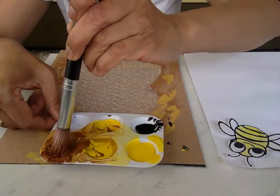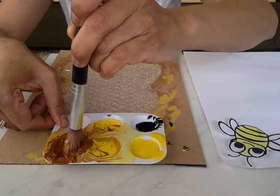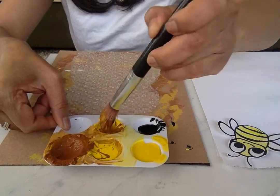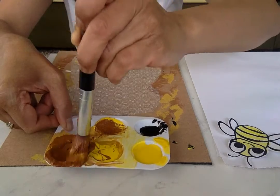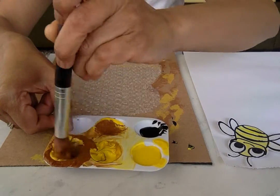Mix the colors — mix the yellow and the brown. I'm going to put a little bit more yellow. Watch the color change. If I put more yellow, it becomes golden.